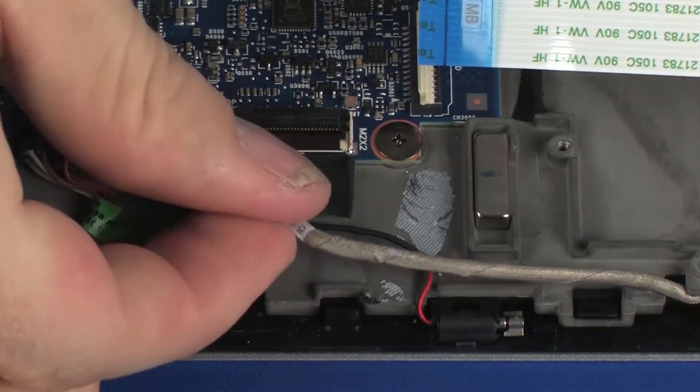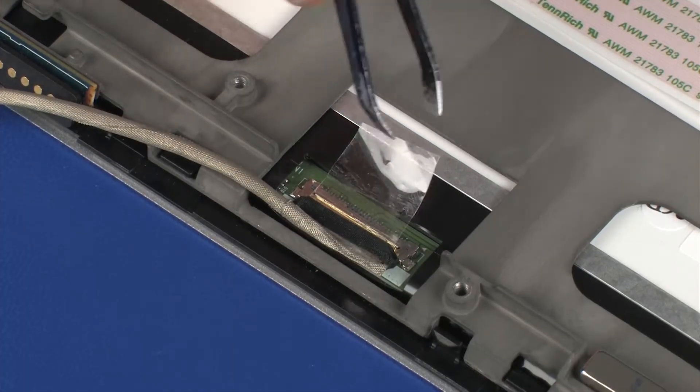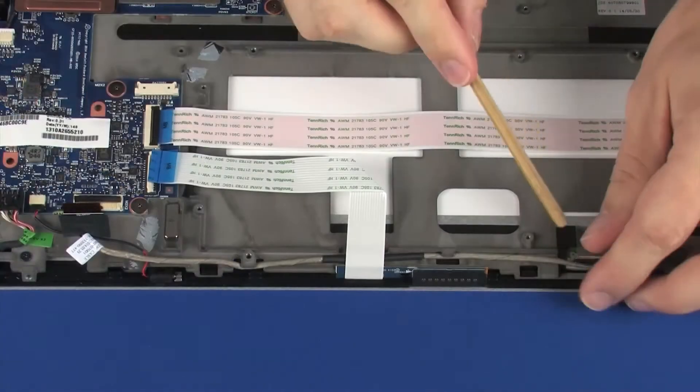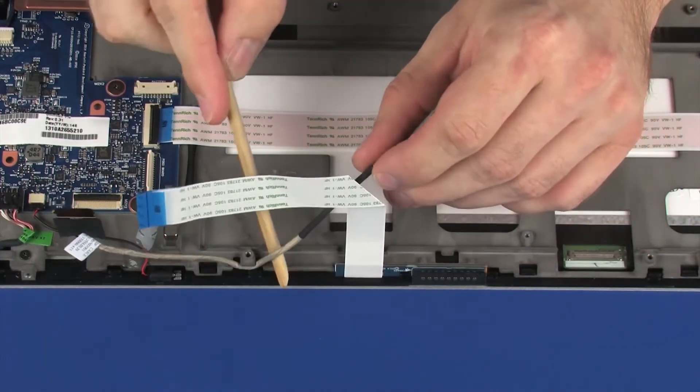CAUTION: Use care to prevent damaging the ZIF connector. Peel back the retention tape and disconnect the display panel cable from the display panel. Unroute the display panel cable from the routing channel on the display panel assembly and remove.